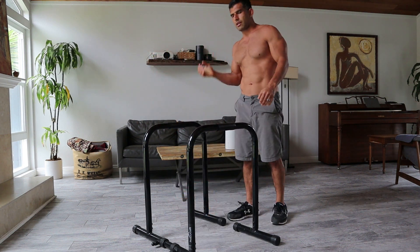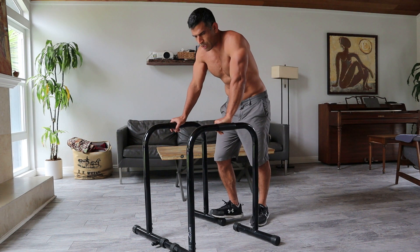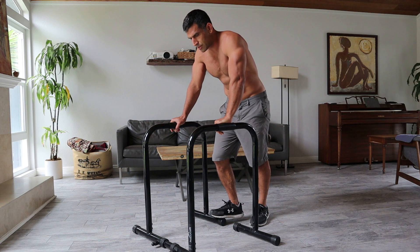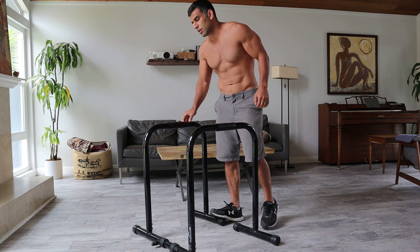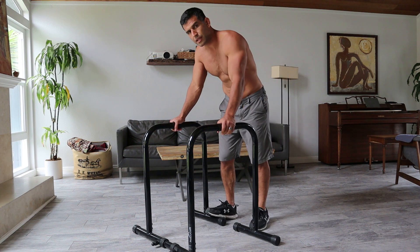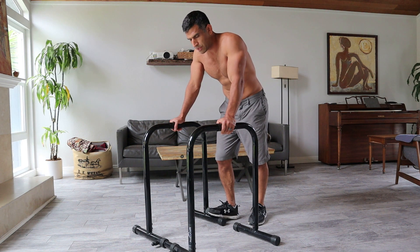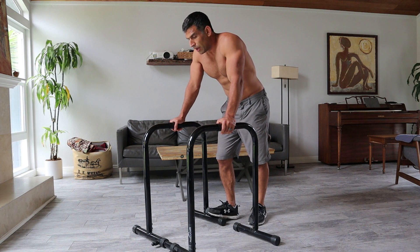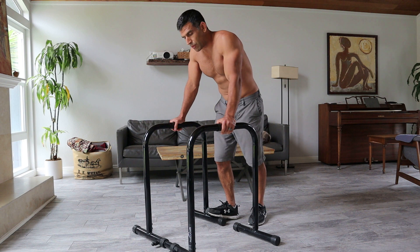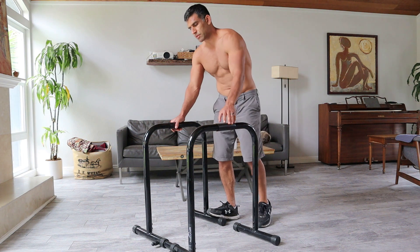Okay, first set's done in 18 seconds. That means we've got about 40 seconds of rest. First set is going kind of slow — shoulders are feeling a little bit tight. Take it easy the first couple sets when you're doing these types of workouts. You want to make sure you're warmed up. It's probably smart to warm up a little bit beforehand.